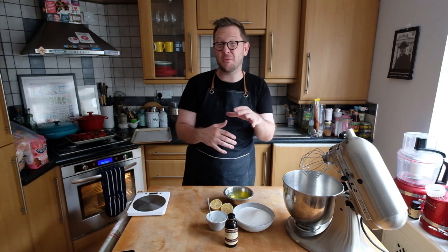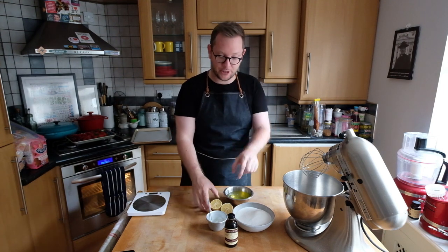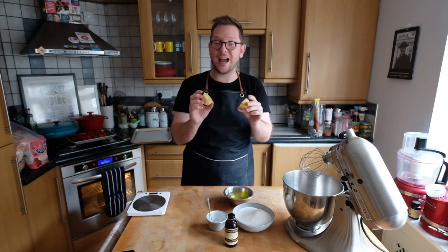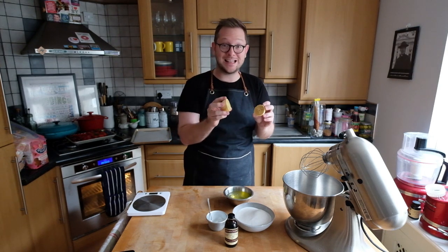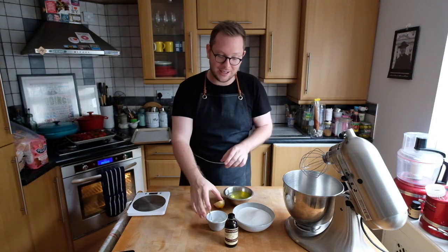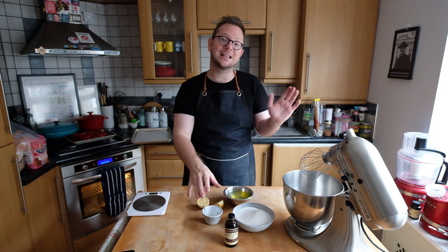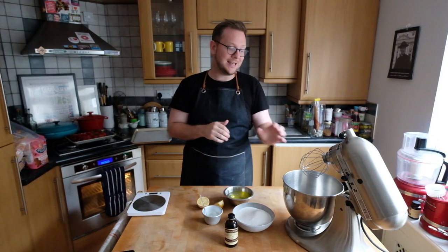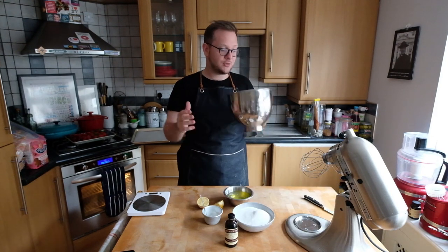The other part that is different from a normal meringue is how you make it. We're going to add a little bit of acid in the form of lemon juice — I'm not a fan of vinegar, which most recipes use, because I think you can taste it. Lemon juice actually has a sweetness to it, so it's quite nice. Then we add corn flour at the end, because that gives it the real marshmallow texture that pavlova is known for.